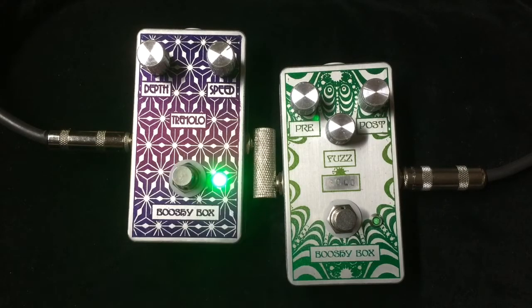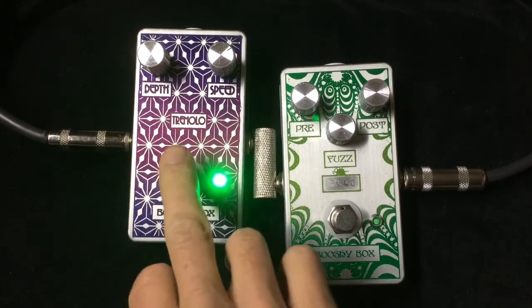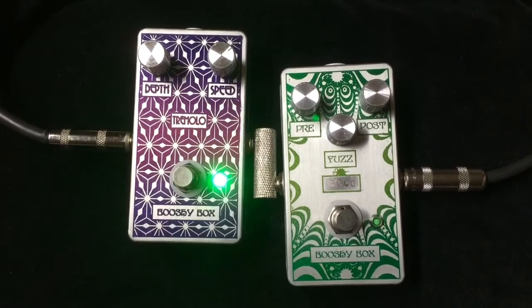And there's not much volume drop when the pedal's engaged — if any.